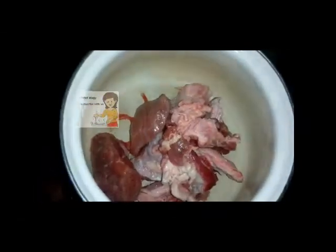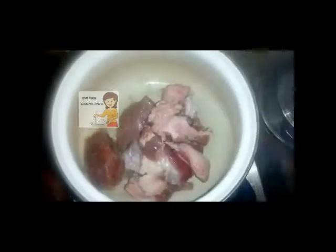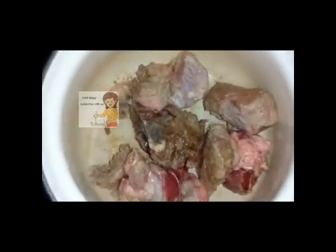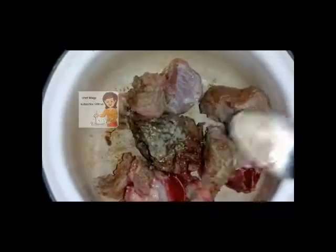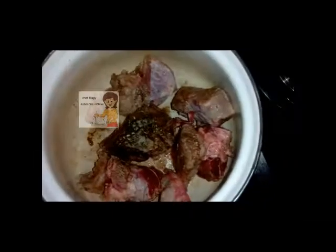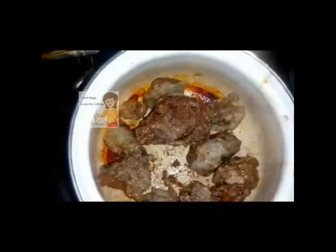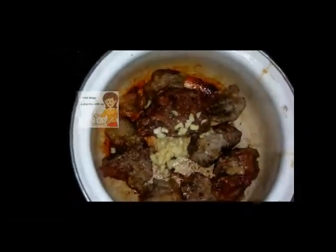First I put the pan on the fire, add the meat and cook it on low heat for 10 minutes. After the meat changes colour I put black pepper. I leave the meat on low heat for 10 minutes. Then I put the garlic cut into small pieces and leave it until it changes colour.